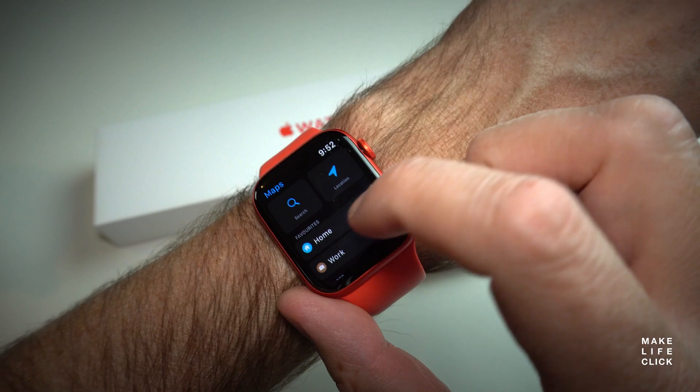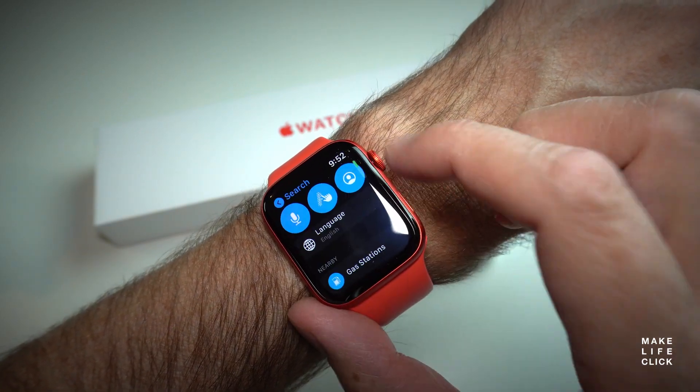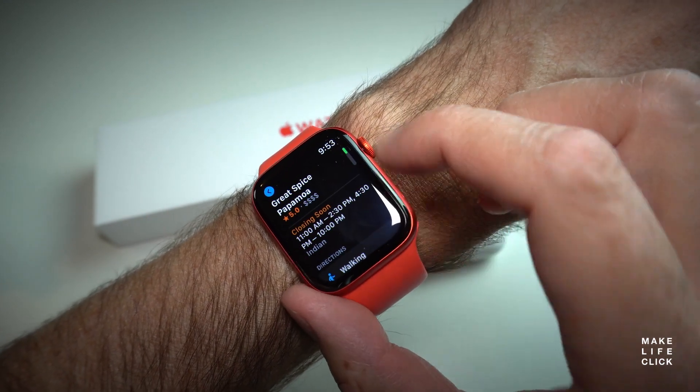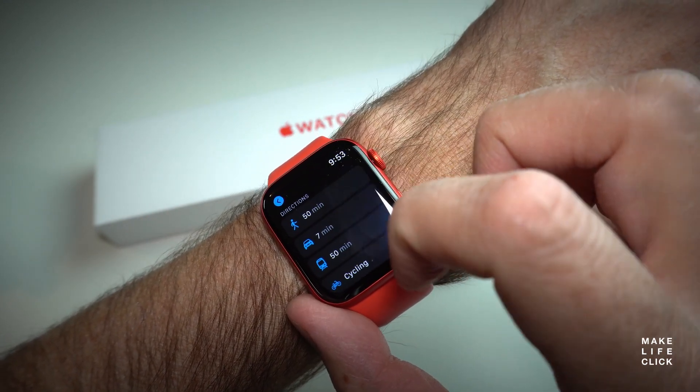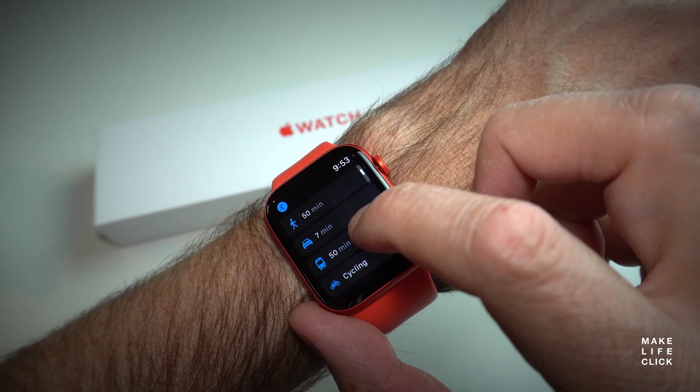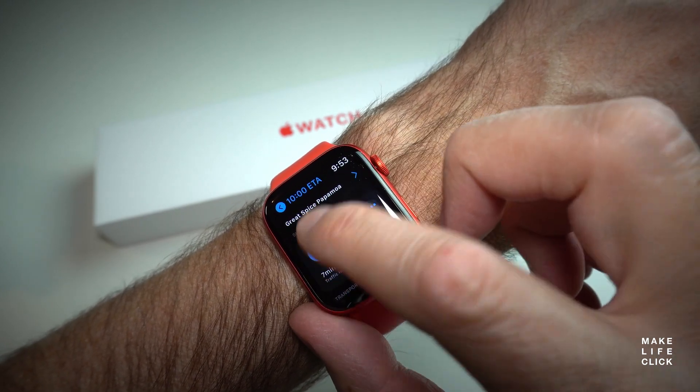Maps. It's already been around a while, but a little vibration to tell you when to turn — especially the cycling features on this watch — is really nice. I have always missed with Wear OS the ability to just say 'navigate somewhere' when I'm in a foreign city or not sure where I am, and then have an actual map to follow on my wrist to find out where I need to go. Brilliant.